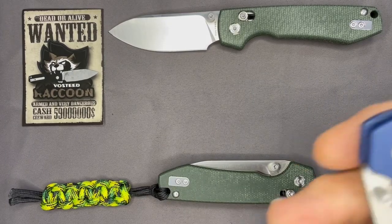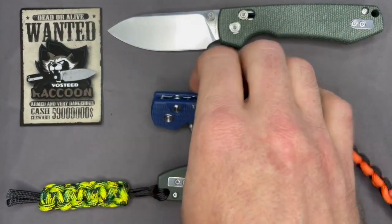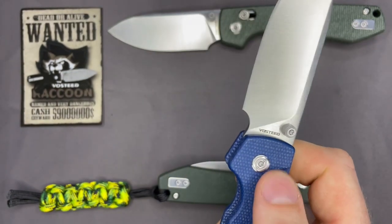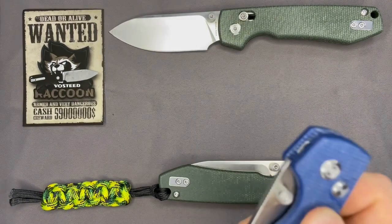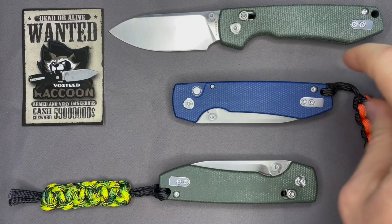It's not stuck out so far that I feel like I'd accidentally release it. It's recessed but almost flat and you really don't have to press very hard to engage the button lock. It's fidget friendly — I find myself just sitting there opening and closing it, and it's more fidget friendly than the crossbar lock in my opinion if you like to fidget, and I do.